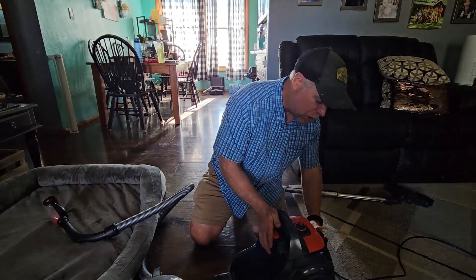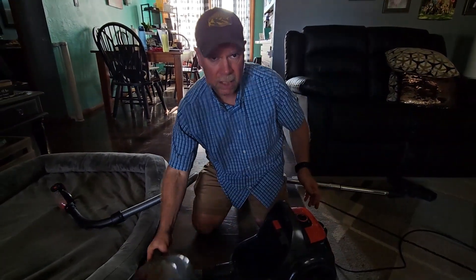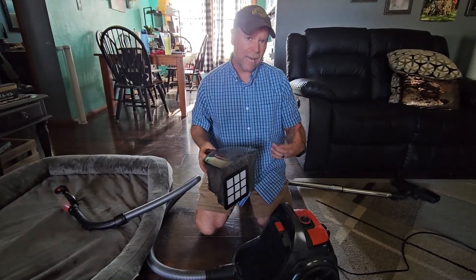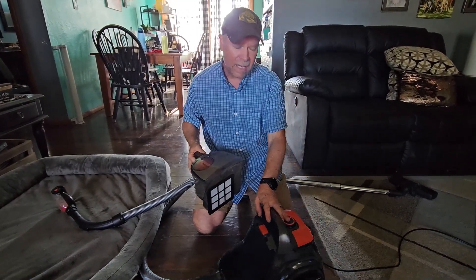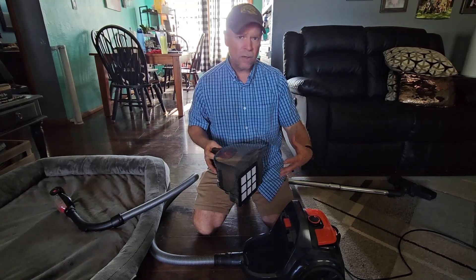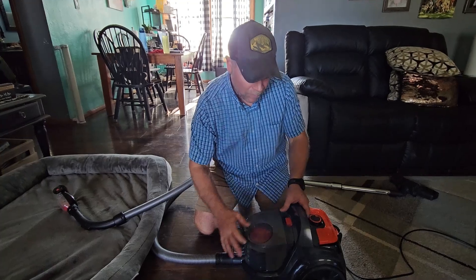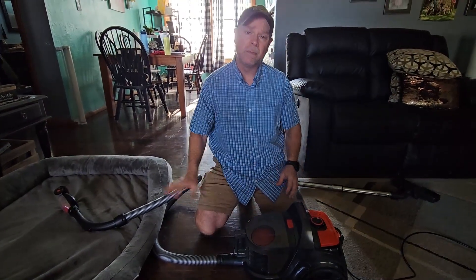This double filter system is a huge plus to the Aspiron vacuum. If you're looking for a nice canister vac that's lightweight, easy to use, has big rotating wheels, and great suction power, this one from Aspiron is definitely one that needs to be on your list. I'll see you next time.